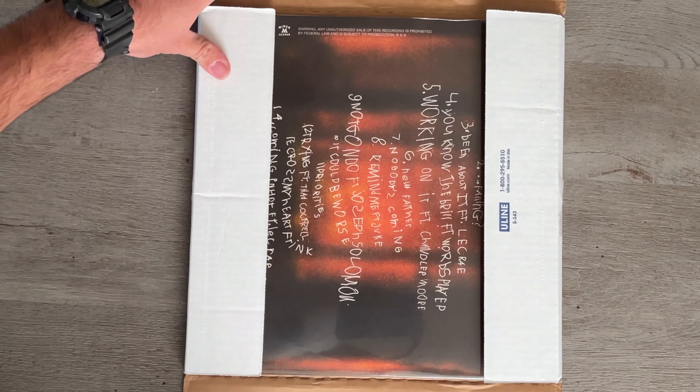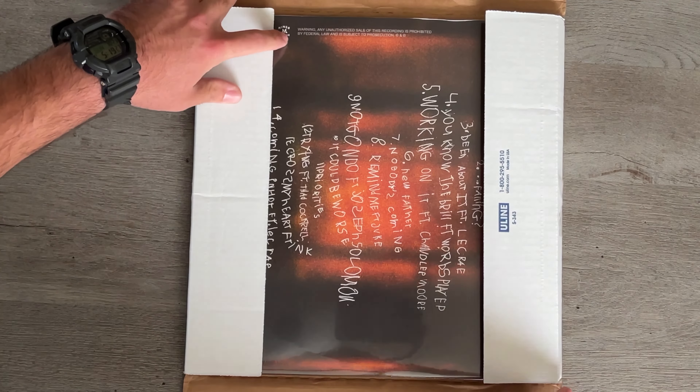It's upside down, and it's from U-Line. Check this out, guys.